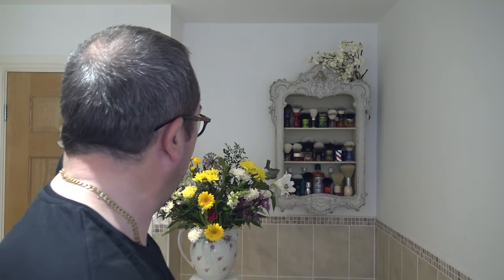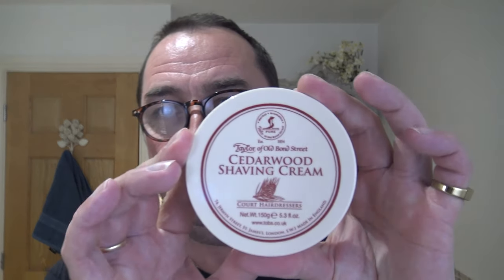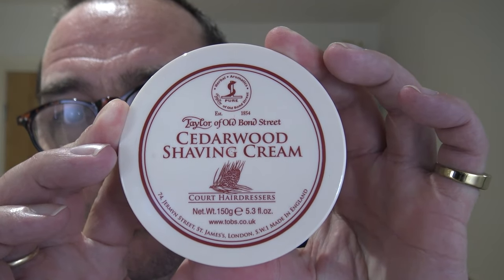Good morning, nice to see you in the bathroom again. Thank you Mrs. H. We're having a larger bouquet. Very nice. Welcome to the shave using a scent I've never used before, and that is this: Taylor of Old Bond Street, Cedarwood.